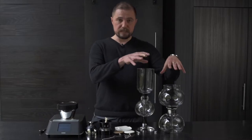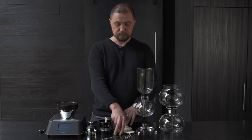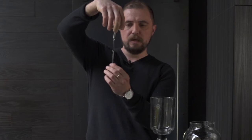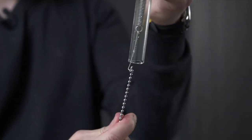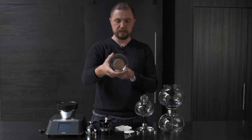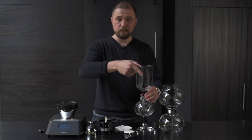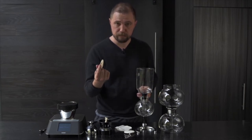Each of these uses the same filter, so let's go over the filter types. You've got this springy chain with a little hook on it. That hook drops through the top of your siphon — doesn't matter if it's the 8 cup or the 5 cup — and that little hook just goes on the bottom of the tube right there. That's how you put the filter in place. These filters are nice cloth filters. They're reusable, which means you can make a lot of siphons before ever having to think about reordering filters.